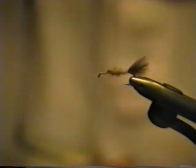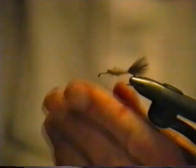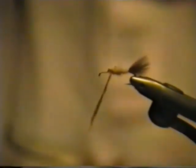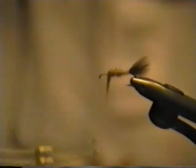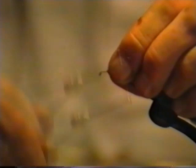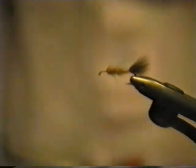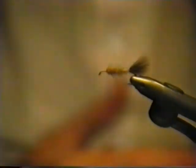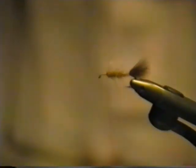You just wind it on as if it were thread, and when you run out of it you simply add more. If you care to, you could use a dubbing loop if you like a heavier body, but I generally find that this is sufficient. Now we have a nice scraggly body, evenly applied over the hook.